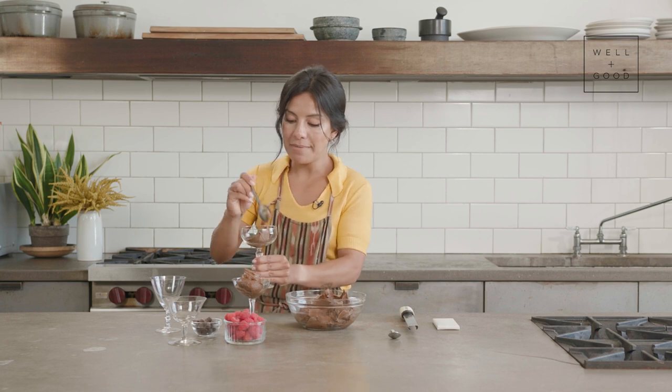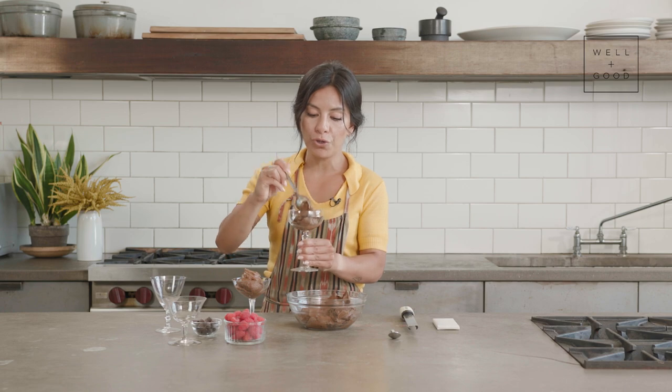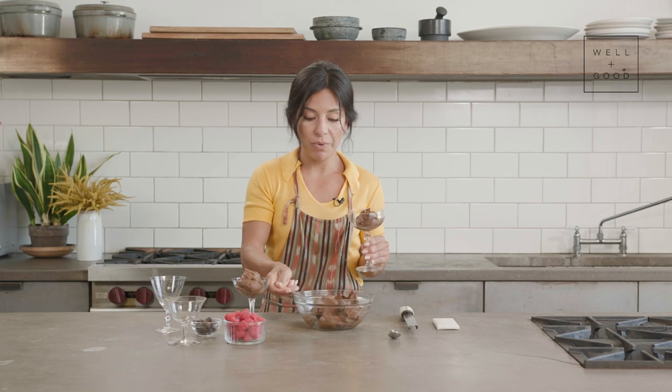You can also tell immediately that the texture is so much firmer and more structured than when we initially put it to chill — and that's exactly what we want.